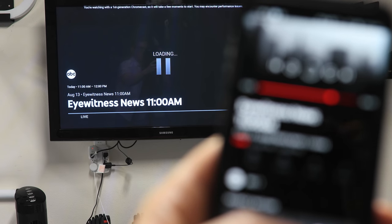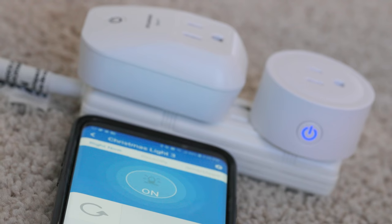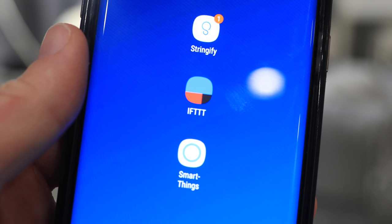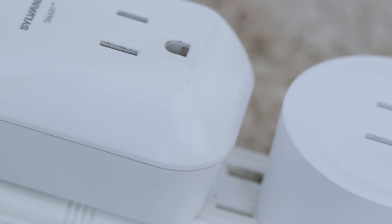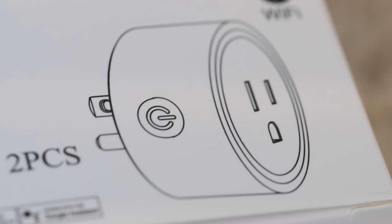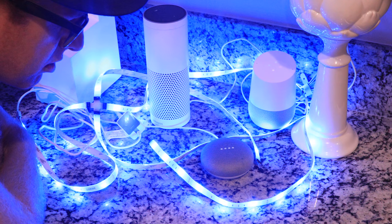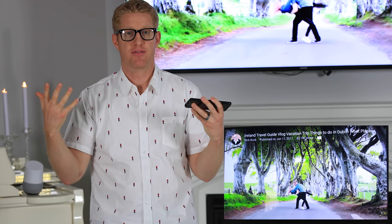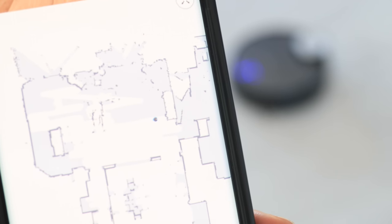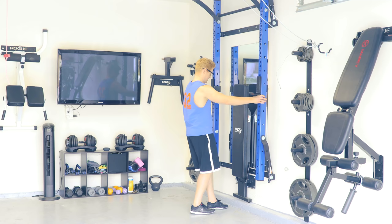Now let me give you a warning on which smart outlet to go with. I have three criteria: it has to work with SmartThings, or at least Stringify or IFTTT. Second, it has to have a physical button so you or others can manually control it. Lastly, it cannot be a WiFi outlet — it can only be a Zigbee or Z-Wave outlet, because too many WiFi devices on a network can overload it and make the WiFi glitchy. My favorite smart outlets and everything you need to run a smart home is linked below. Subscribe if this helped, and like the video if it did.